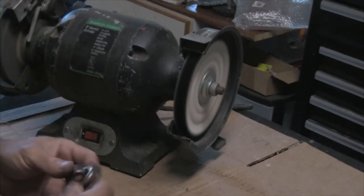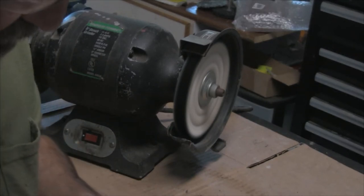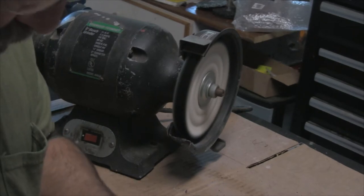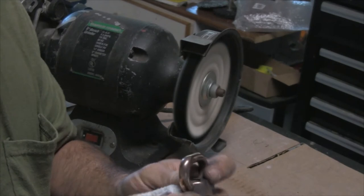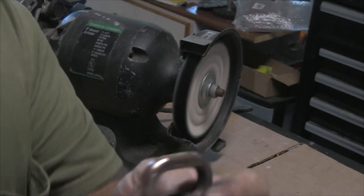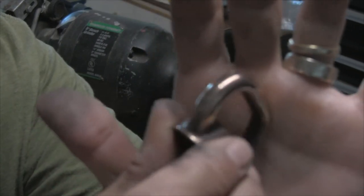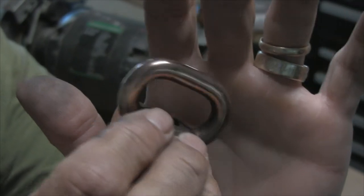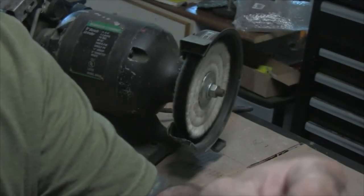When you use the buffing compound, it leaves a layer on the piece, so I'm going to wipe it down. Here we go — I'm getting ready to show you exactly what it looks like after buffing it. Alright, there you go. You can see it leaves a nice shine, brings it back, takes that copper color off that was there originally after the vinegar, aluminum foil, and salt treatment. I'm really happy with the way it's coming out.